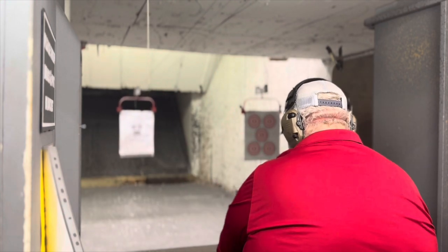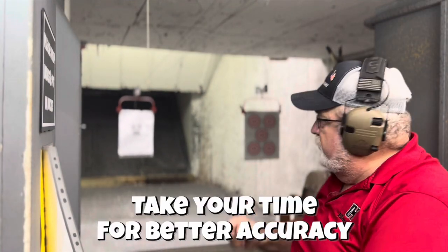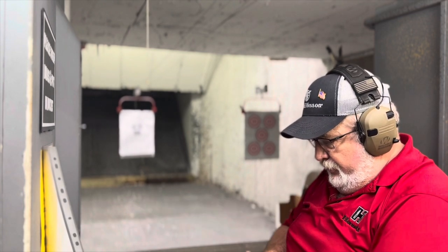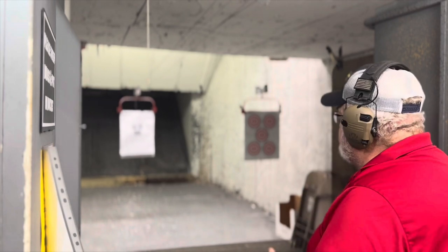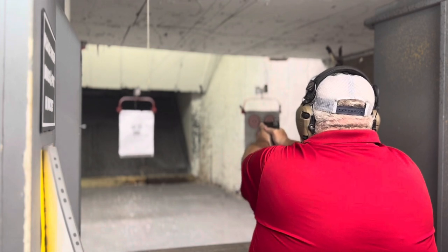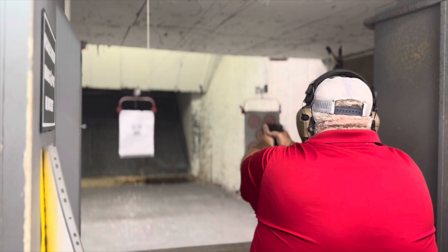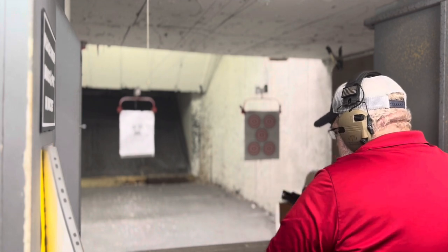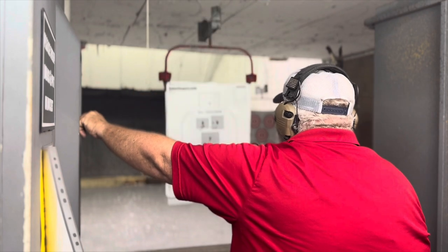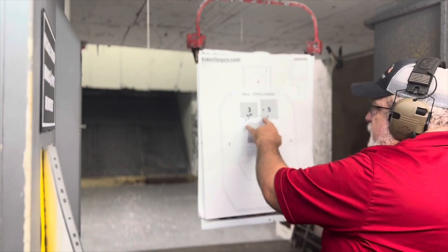Let's go ahead and hit five yards now. You'll notice the boxes are getting a little bigger, so we want to make sure we adjust accordingly. So that one pulled out there a little bit — there's two misses already.